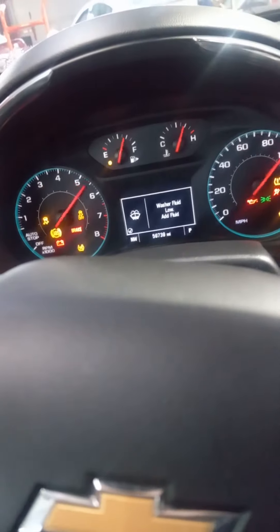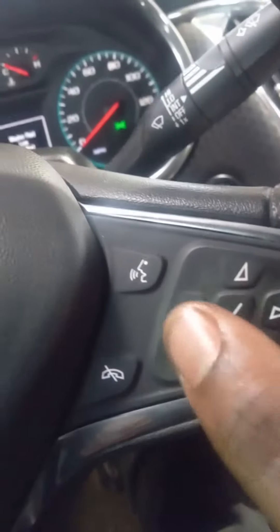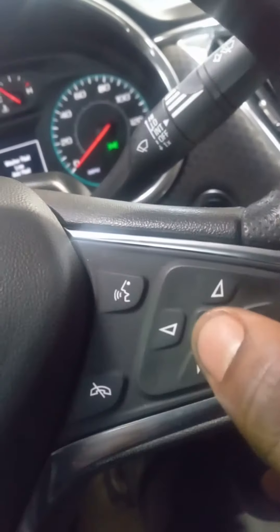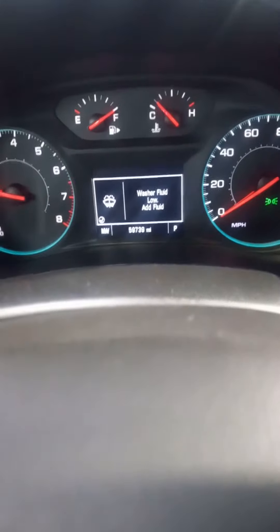We're going to start the engine in this process. We're going to work with this right here — back, forward, up, down, check mark. Follow me inside the dashboard right now.